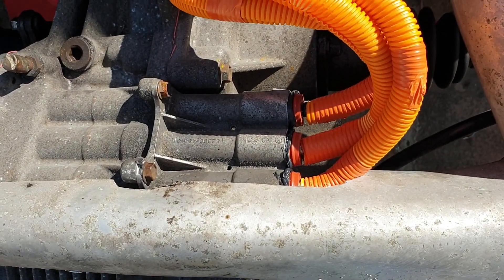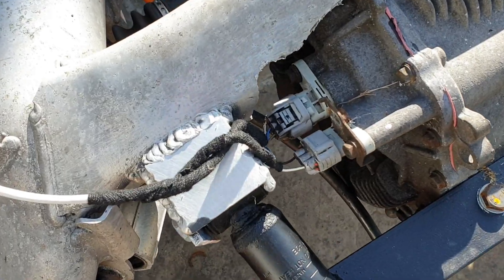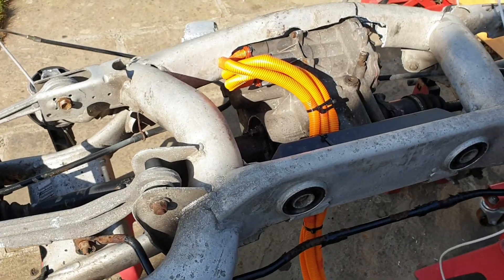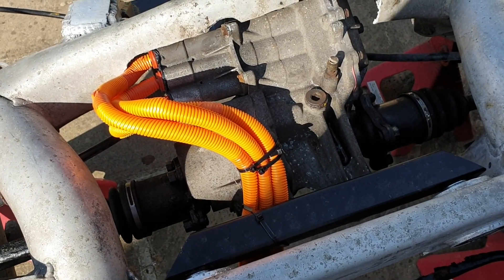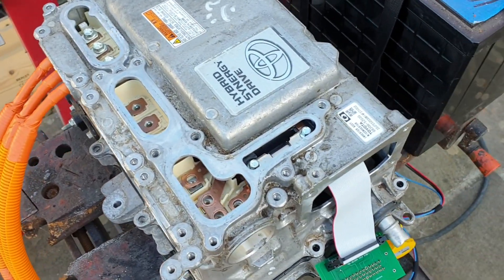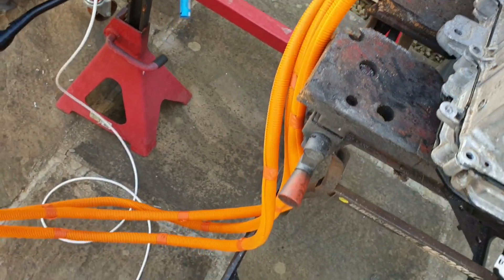So we have our high voltage connections in here, we've got our front mount finished, got our resolver and temperature sensor connected. We're pretty much only one job really left on this part now, which is to weld in a new brace in here to put some strength back into our subframe, with our three-phase cables coming up here into our Yaris inverter.